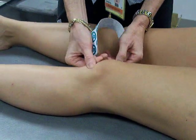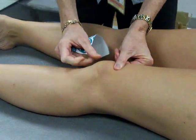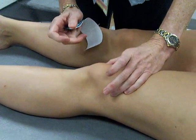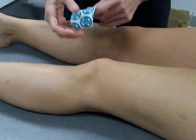A patella alta would be up kind of high. Usually they're lateral and you're wanting to tape them medially.